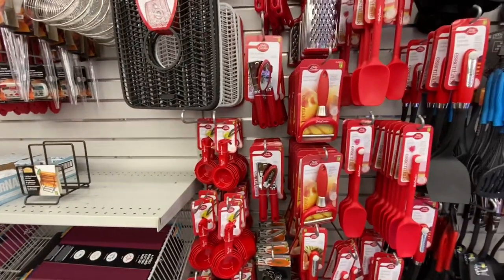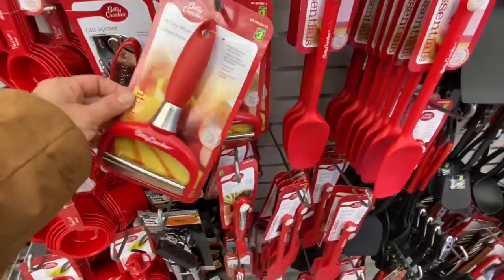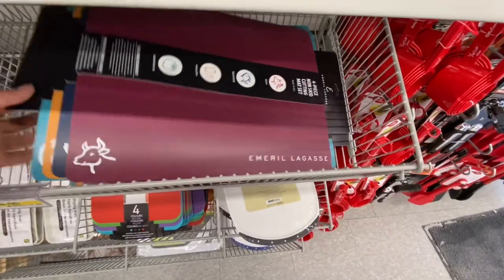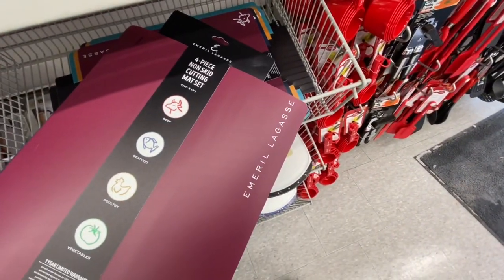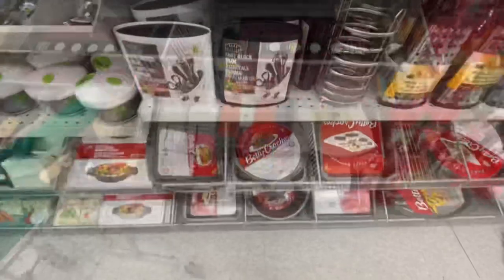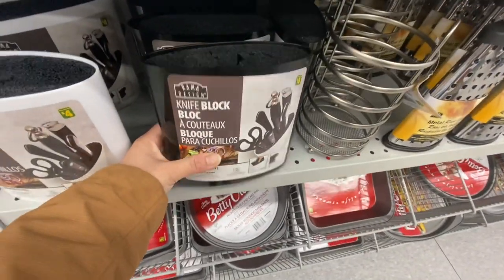Betty Crocker stuff — these are always a staple at Dollarama. These chopping mats or cutting mats are also new, you get four in a pack and they are color coded for the meat or the veggies that you are cutting. There's also a knife block for four dollars — they have black and white color options.